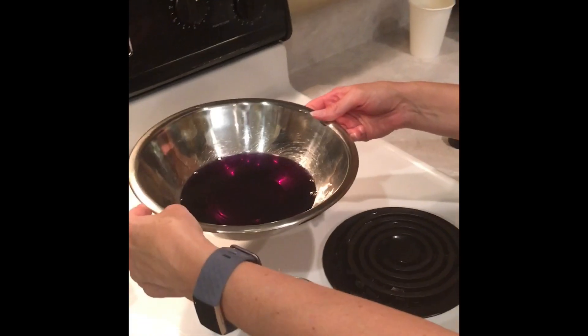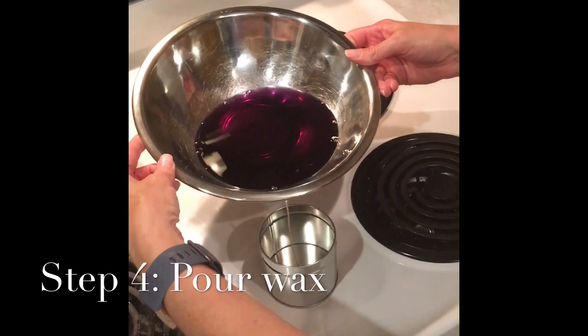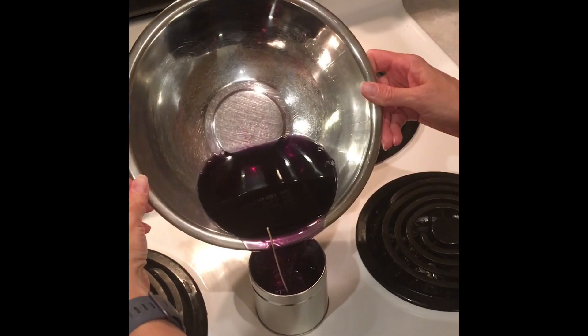We've watched for the wax to cool and it's now down to around 140 degrees, so I'm going to pour it quickly into this tin. Hopefully I won't spill — we'll see how this goes. Oh, I got lucky!